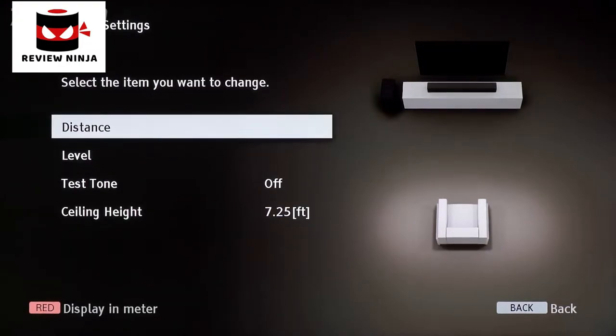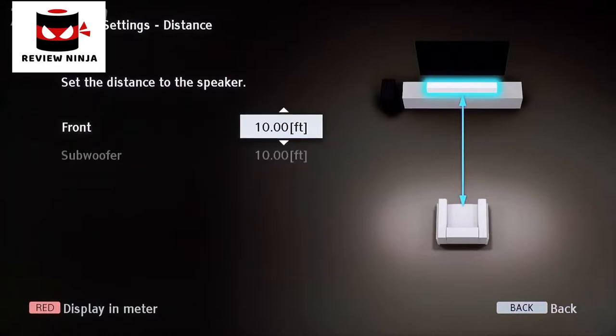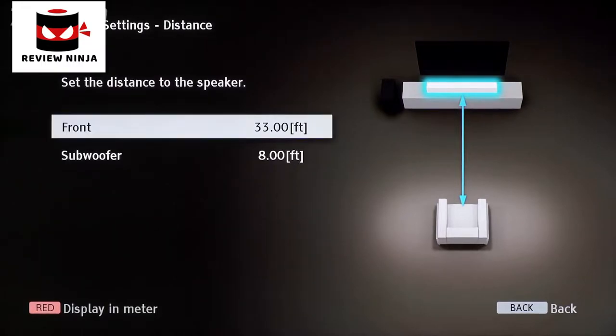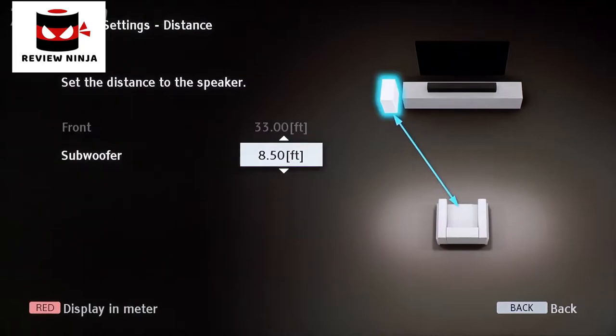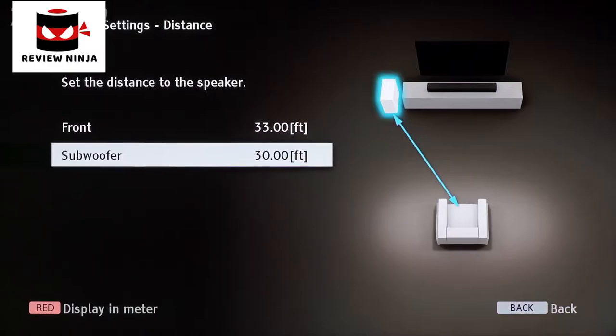Let's select first Distance, then select Front. Scroll to the amount of feet between where you are seated and the soundbar itself. Under Subwoofer, you can enter the amount of feet between where you are seated and the subwoofer. You can customize these distance controls from 0 feet up to 33 feet.